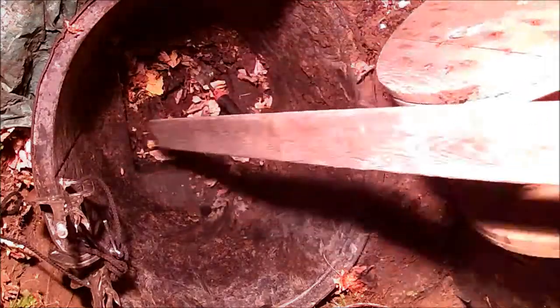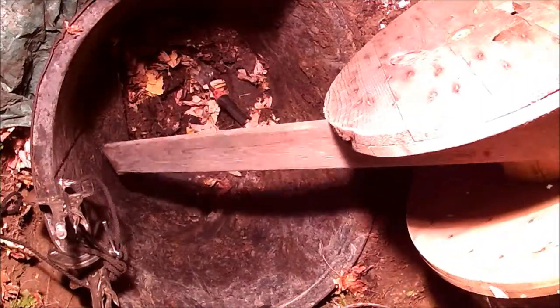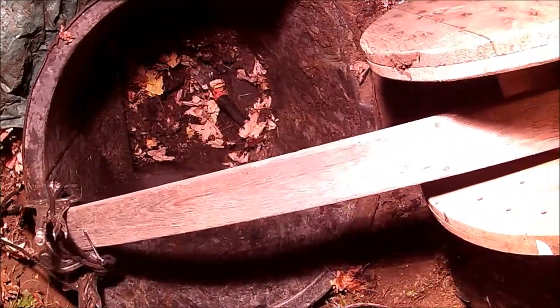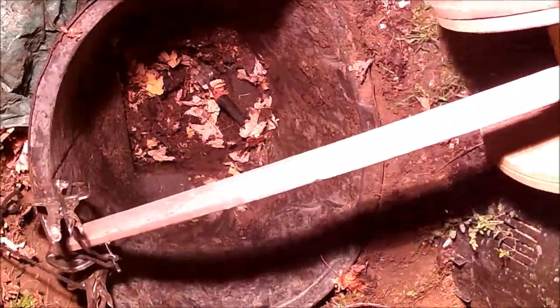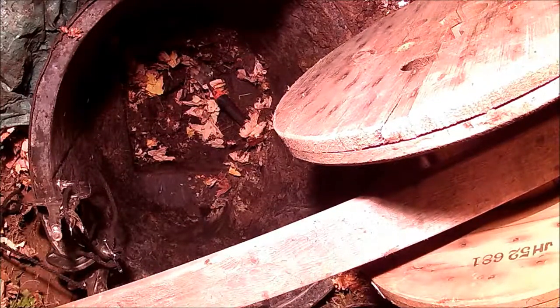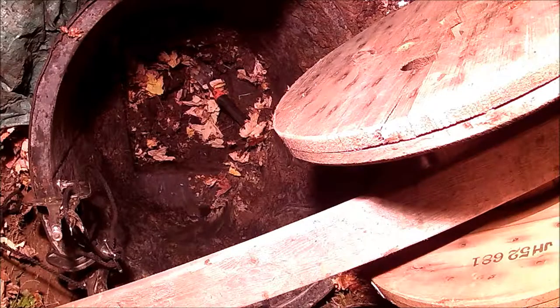Ok, so somehow this is going to winch this bad boy out of here. Looks pretty promising to me. Oh yeah, look at that leverage! Oh boy. Now that's some thinking there — that's some stinking thinking if I ever stunk a thunk, right in the middle of a wunk wunk right there.